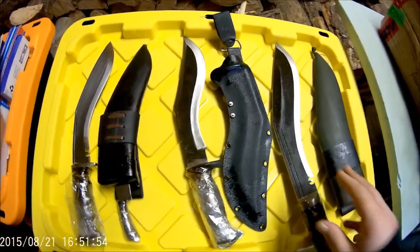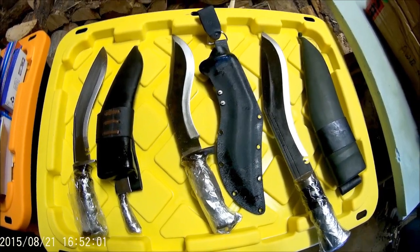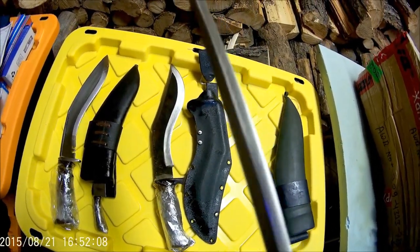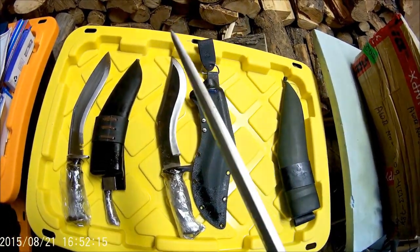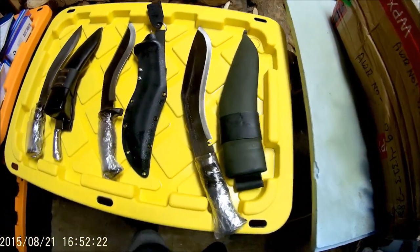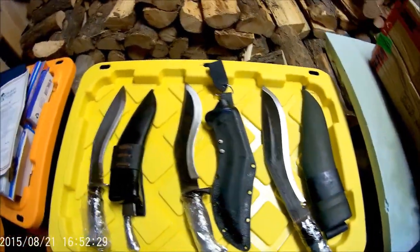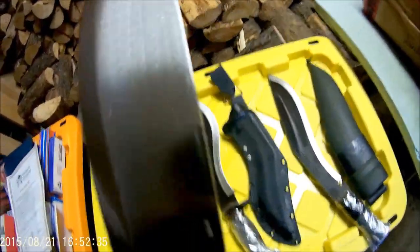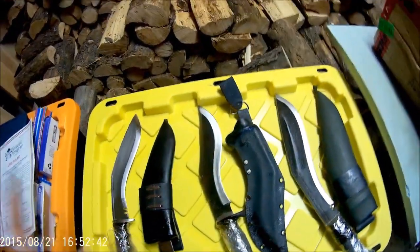I'll have the specific names of the type and background later in more detail. But these are thicker, so they can be used in the bush as a multipurpose tool — everything from chopping to battening, making a shelter, splitting firewood, processing firewood, killing a fish, skinning a deer or an animal. Whatever the purpose is, you'll be able to do it with one of these blades, which is really nice. And of course you have the authentication mark of the maker.